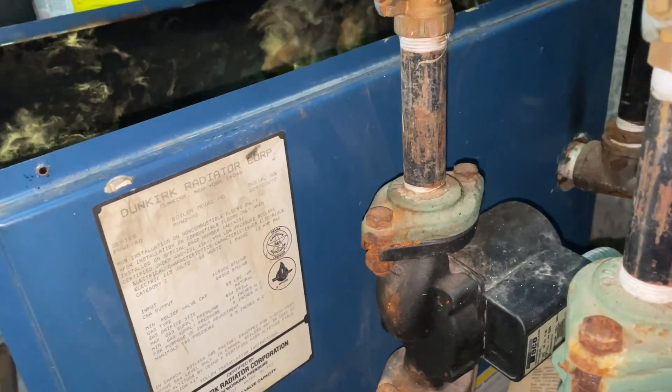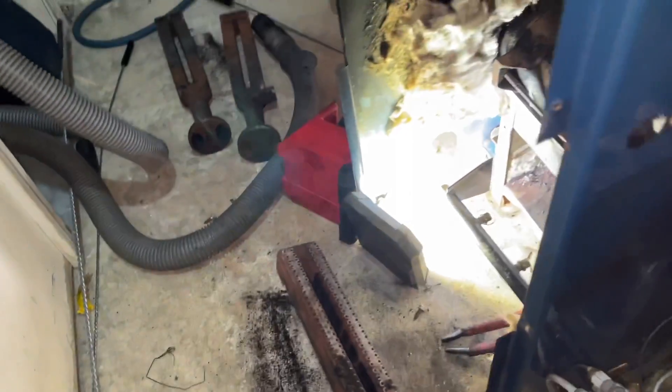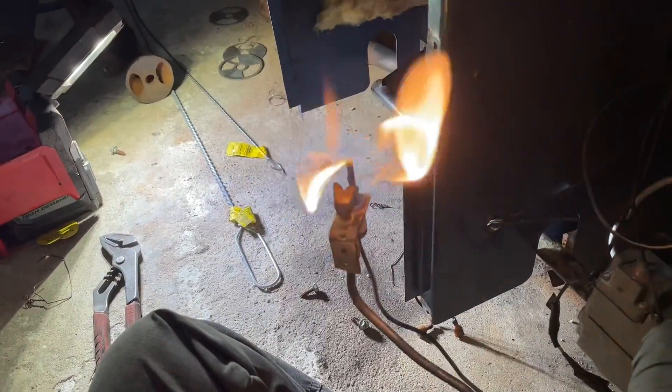Don't pay twice — pay once. If your contractor doesn't pull out a Testo 320 to do a combustion analysis, throw them out of your house. It's straight up — no other way of saying it.